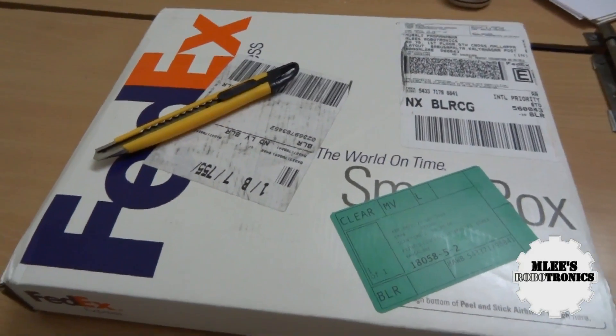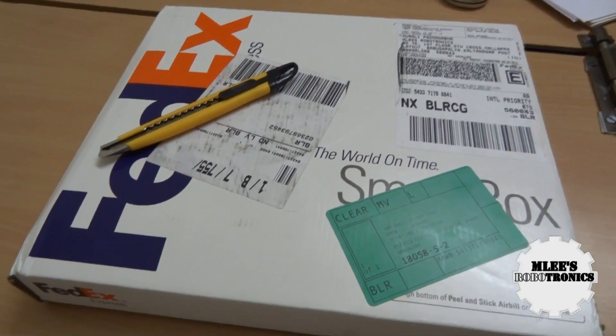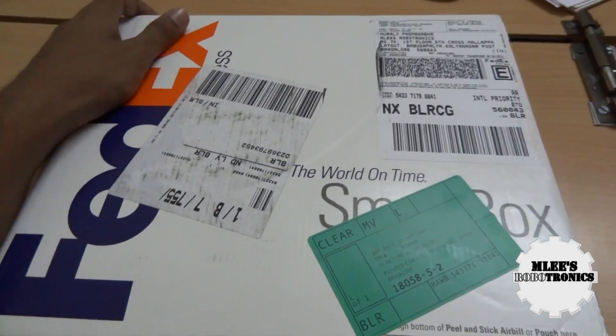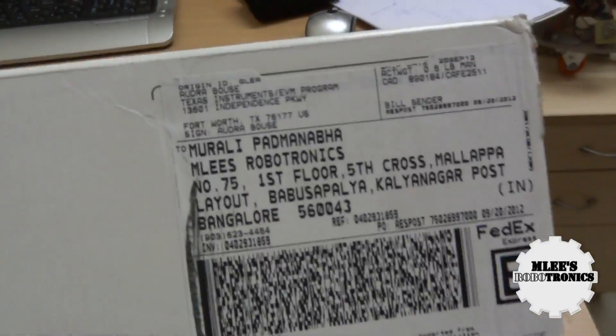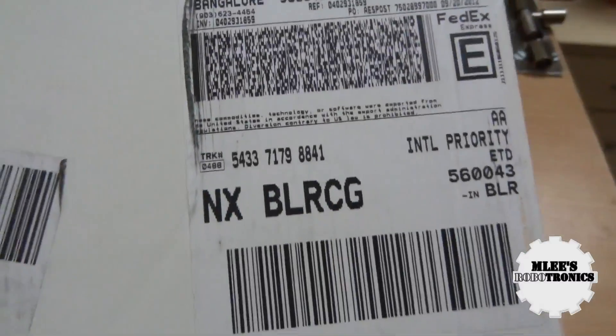What's happening guys, I'm your host Emily for Emily's Robotronics.in. If you have already guessed what's lying on my desk, this is an update on the order that I had placed from Texas Instruments. Yes, this is the remaining items that I was supposed to receive from Texas Instruments.